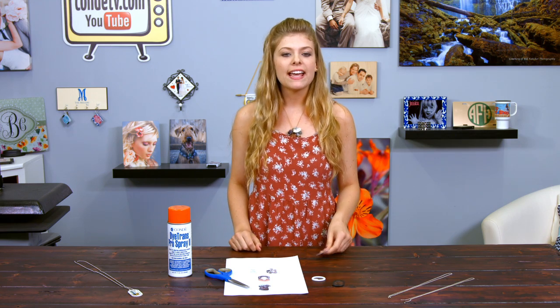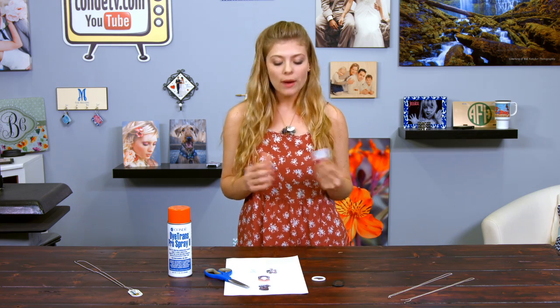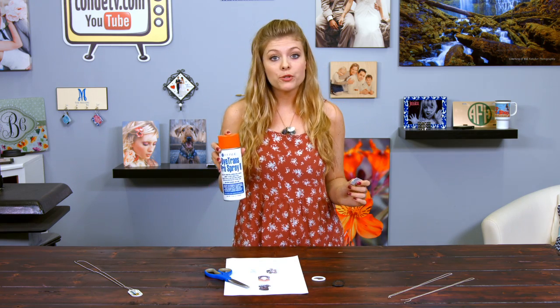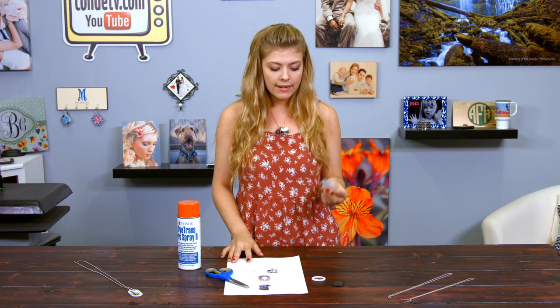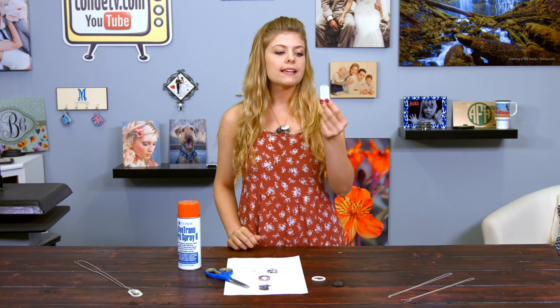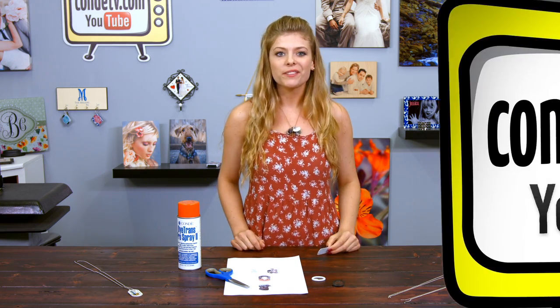Welcome back to Kondi TV. I'm Tori, and today I'm going to be making a Submet Double-Sided Dog Tag. These are really easy to make, and so I just brought along my Kondi Pro Spray, my image. I brought two of them because we are doing double-sided, and my blank white Submet Dog Tag. These are available in silver too, but I chose to do white, so let's get started.